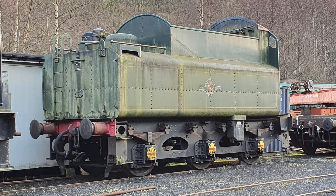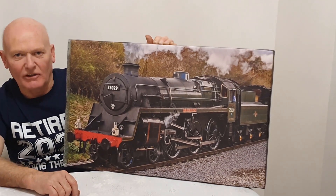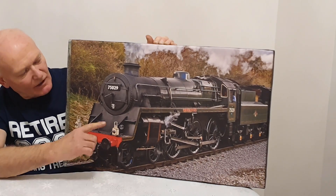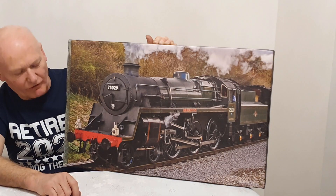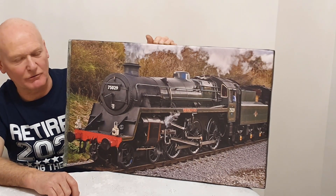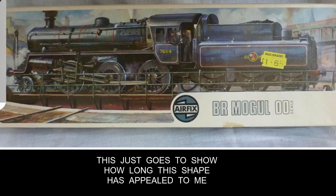I intend to build the model with the BR2 tender, which is the smaller tender of the variants that these locomotives run with. The whole engine is lighter in weight than the Standard 5, and the idea was that these could venture onto railway lines that the others were too heavy to run on.